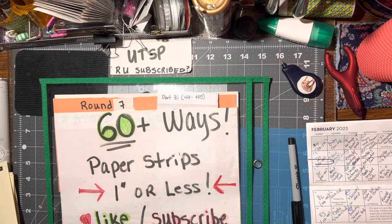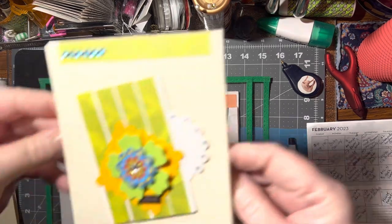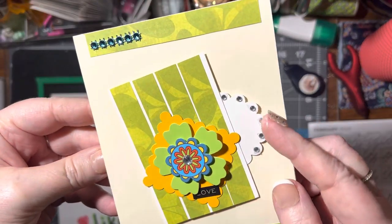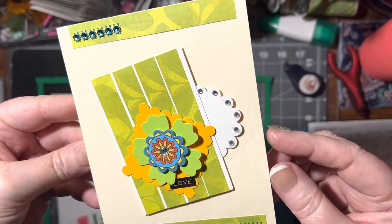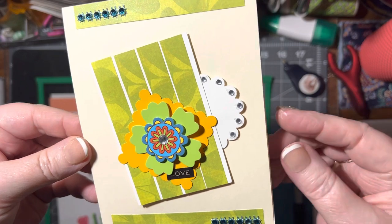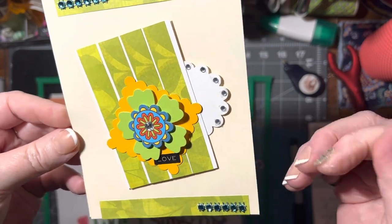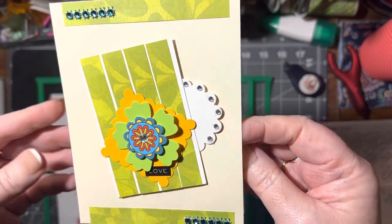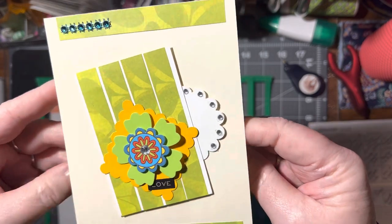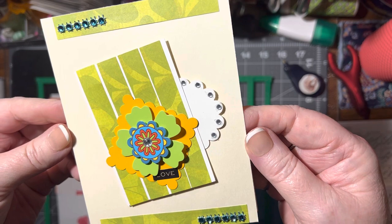The next one is a trading card — an art trading card with a side shape. I just took a scallop circle, cut it in half, and put it on the side. You can use any shape: a little triangle, a square, whatever shape you want — just stick it a little behind there and add it on.